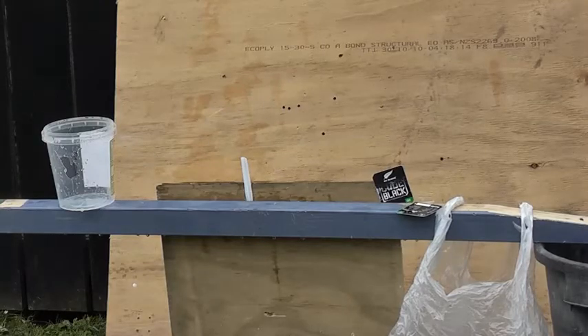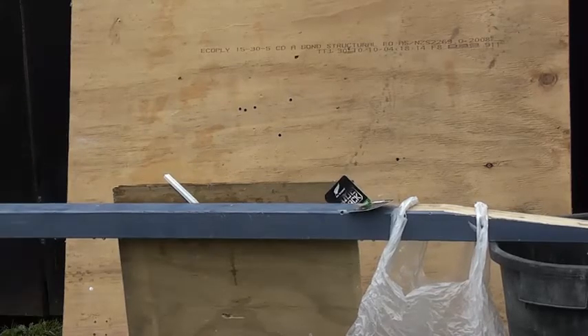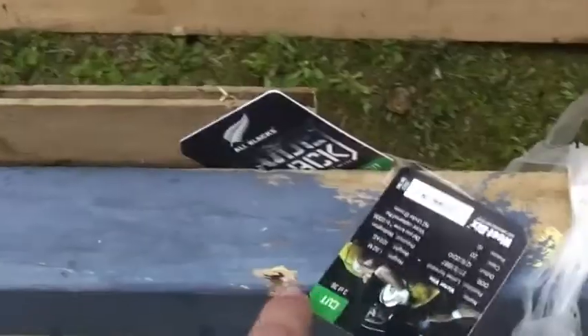Let's go for those all black cards next. Alright, let's take out that card. Oh, don't know if I hit that one. I think I went straight through — and it got stuck in there anyway.